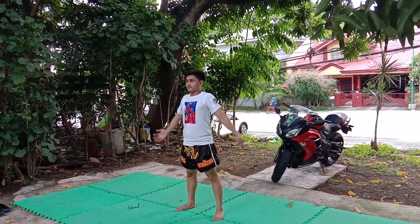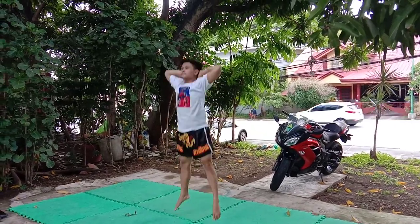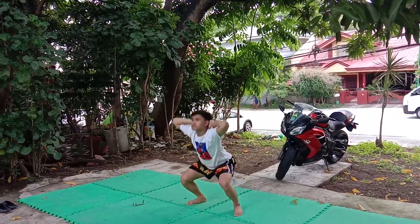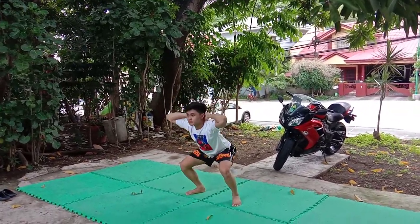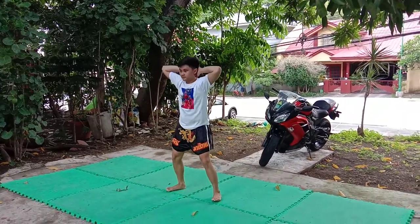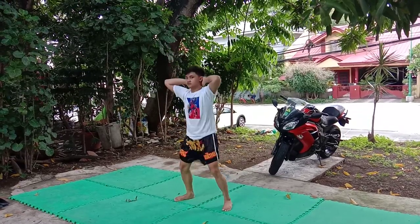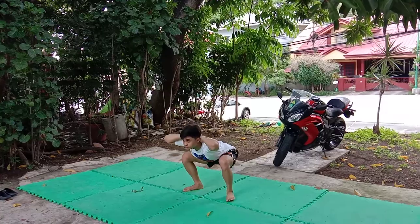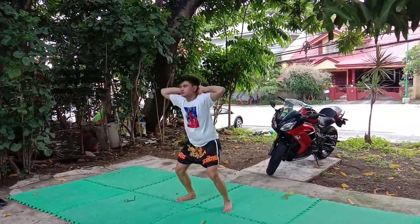Are you ready? Let's start. Remember to place your fingers on the back of your head and pull your elbows back so that they're in line with your body. Push your hips back, bend your knees, and lower until your upper thighs are parallel to the floor. Pause for 5 seconds in the down position.